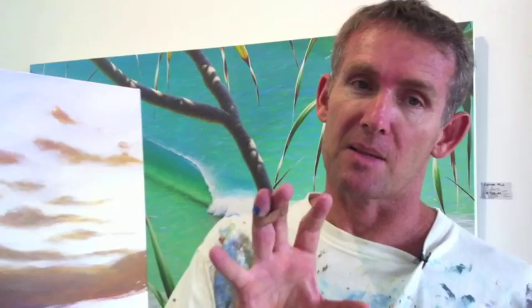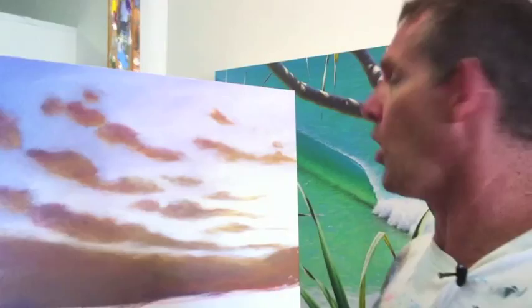For more information about that you can go to our sunset painting page at exploreacrylicpainting.com.